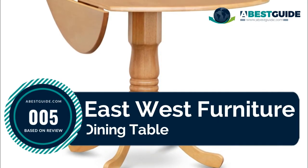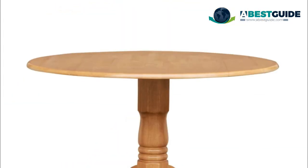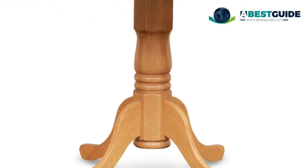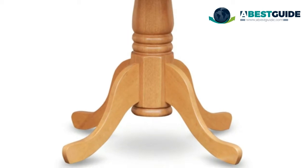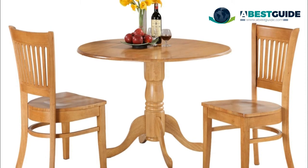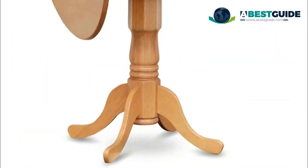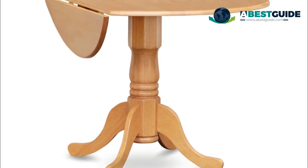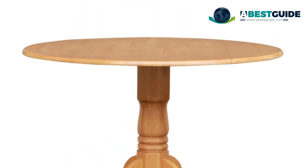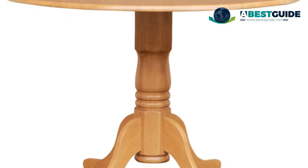Number five: East-West Furniture dining table three-piece set. Double-round table with two nine-inch drop leaves and two slatted back chairs with wood seat in a warm oak finish. Round kitchen table with two nine-inch drop leaves, perfect for small kitchens. Top-notch dining set created from all Asian hardwood — no MDF, veneer, or laminate. Table dimensions: 42 inches L x 42 inches W x 29 inches H. Chair dimensions: 20 inches W x 17 inches D x 37 inches H. Simple assembly required.